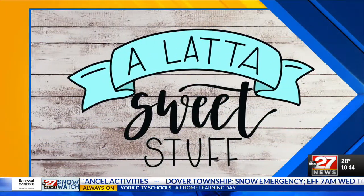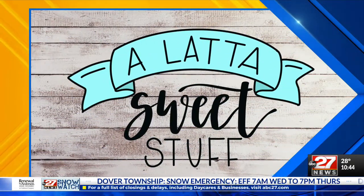With this being the holiday season and because we're home more than ever, baking is in full force and it's fun to be festive this time of year. Noah Lada is showing off some melting snowman cookies this morning.